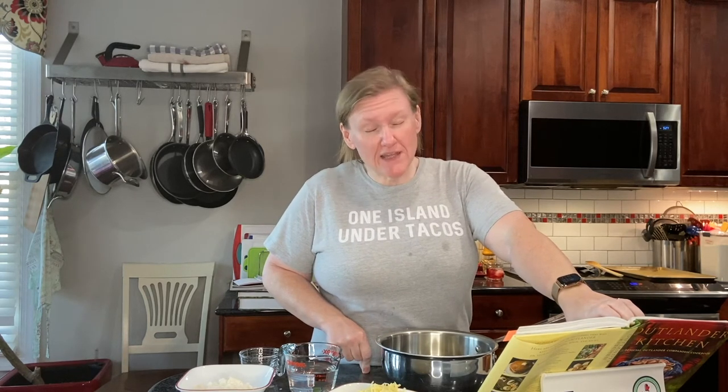Hello and welcome to Cooking the Books with Heather. Today we're going to be working from the Outlander Kitchen cookbook because the day we're filming is the day season six comes out, and I'm really excited.